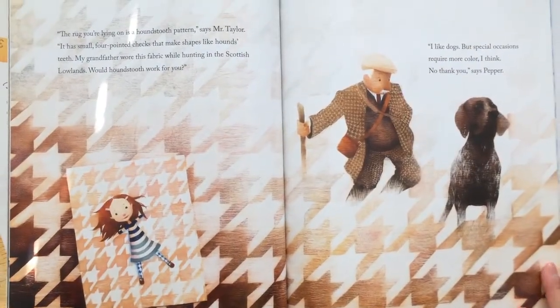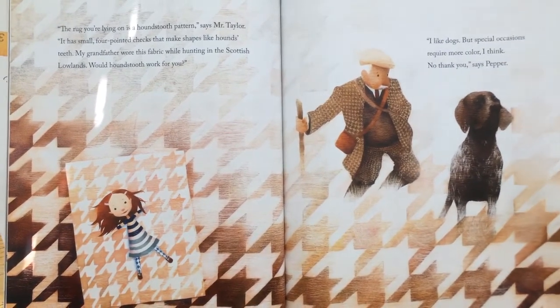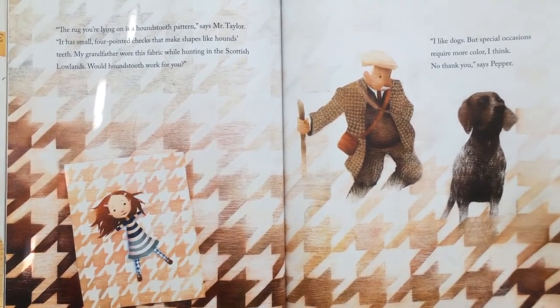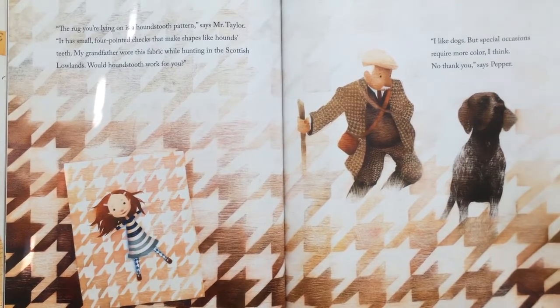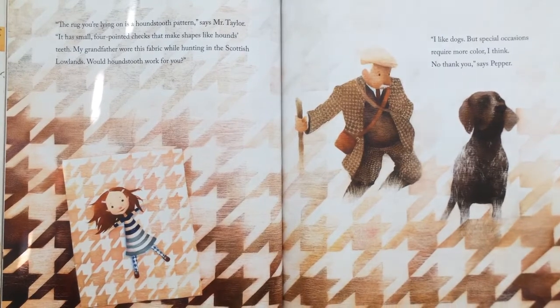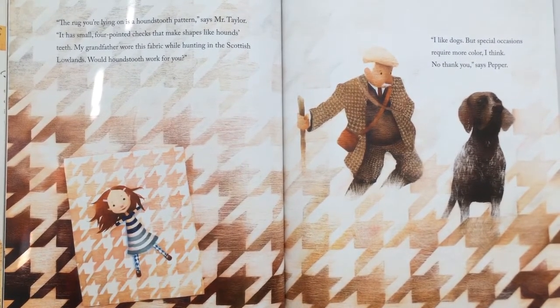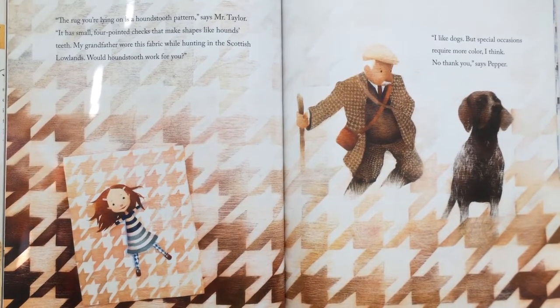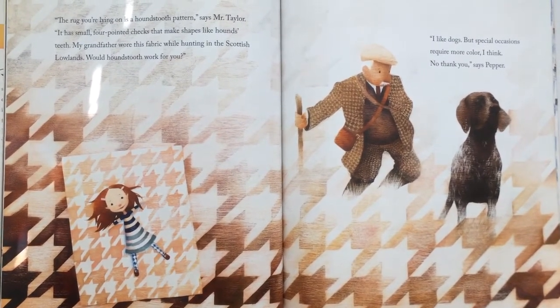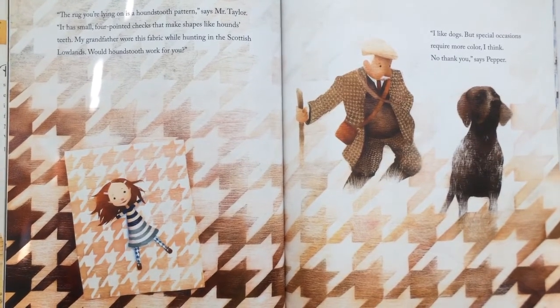"Pepper, the rug you're lying on — it's a houndstooth pattern," says Mr. Taylor. "It has small four-pointed checks that make shapes like hound's teeth. My grandfather wore this pattern while hunting in the Scottish Lowlands. Will houndstooth work for you?" "I like dogs, but special occasions require more color, I think. No thank you," says Pepper.